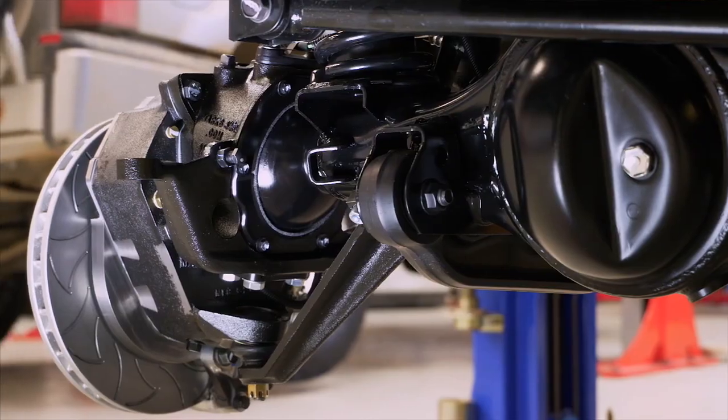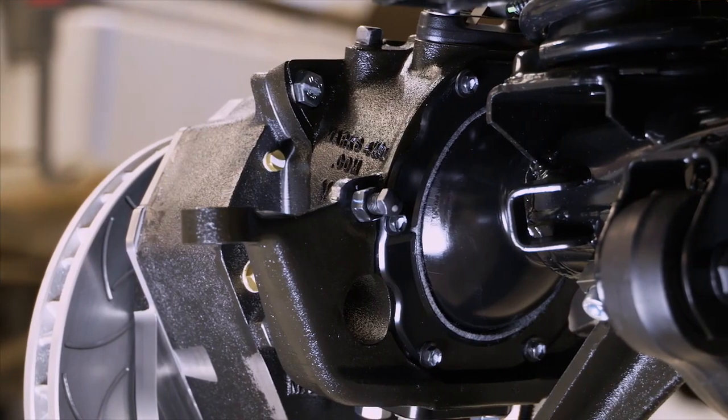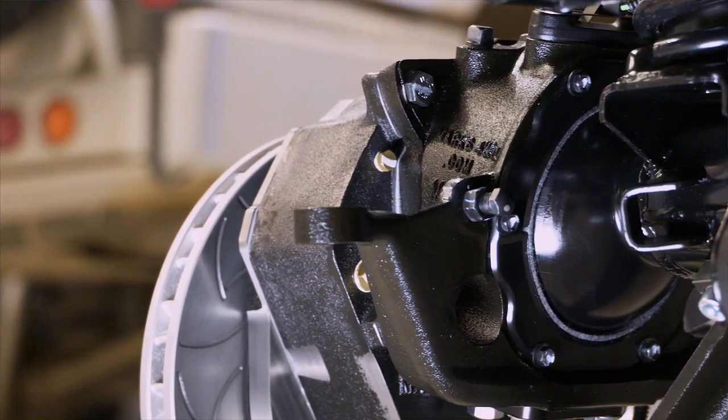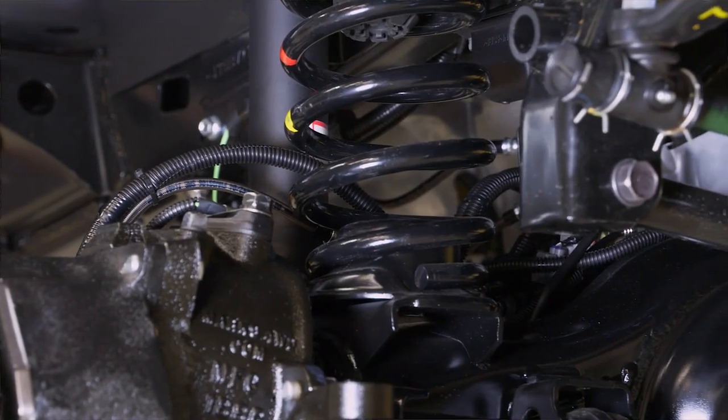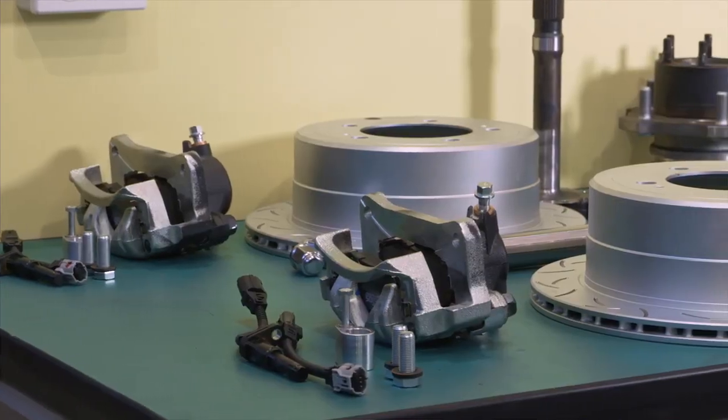We also upgrade the swivel housing to a one-piece swivel housing, compared to the factory two-piece swivel housing. We also run a full breather system — the portal axles, the diffs — with breather lines running right up into the engine bay.